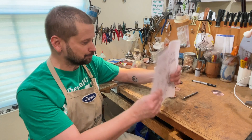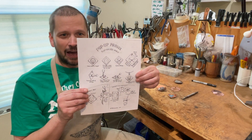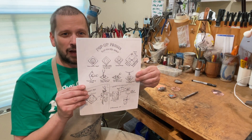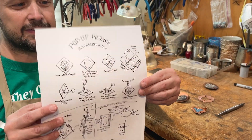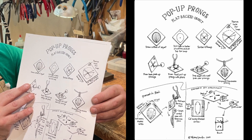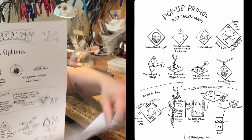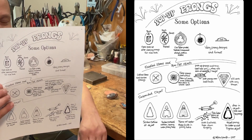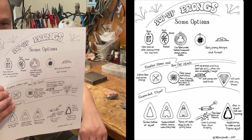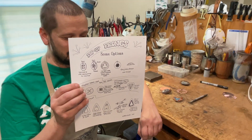Mickey has made a couple of different little handouts, and I'll include better images of these. One of them is the flat back settings, and the other one shows some different variations. I'll put in a good image of these so that you can pause the video and check them out for yourself.